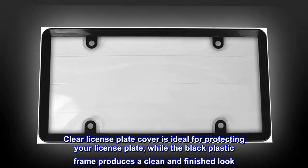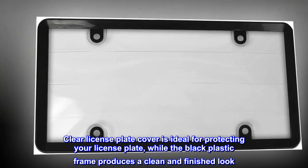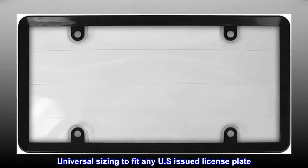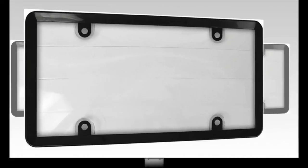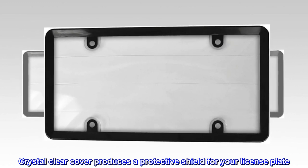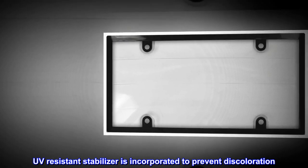Clear license plate cover is ideal for protecting your license plate, while the black plastic frame produces a clean and finished look. Universal sizing to fit any U.S. issued license plate. Crystal clear cover produces a protective shield for your license plate. UV resistant stabilizer is incorporated to prevent discoloration.